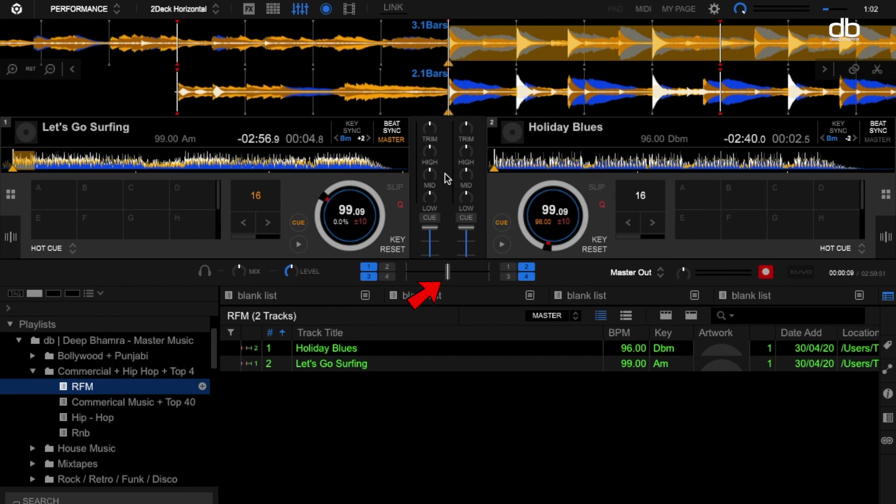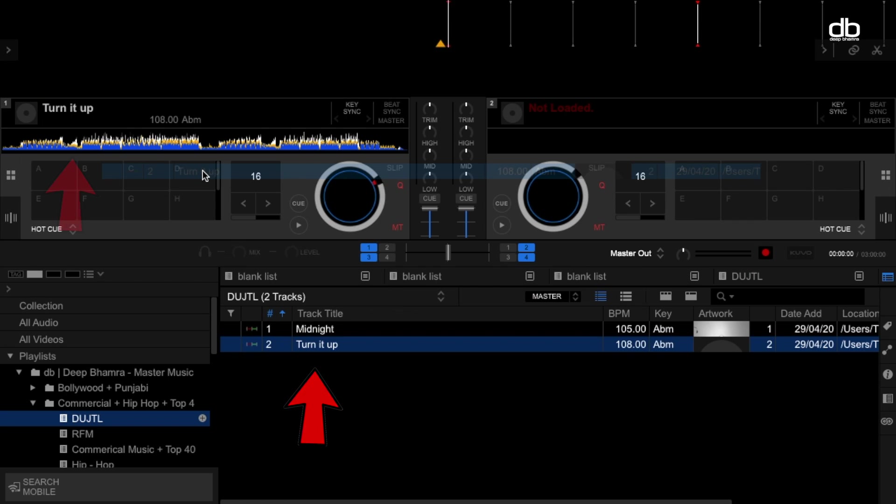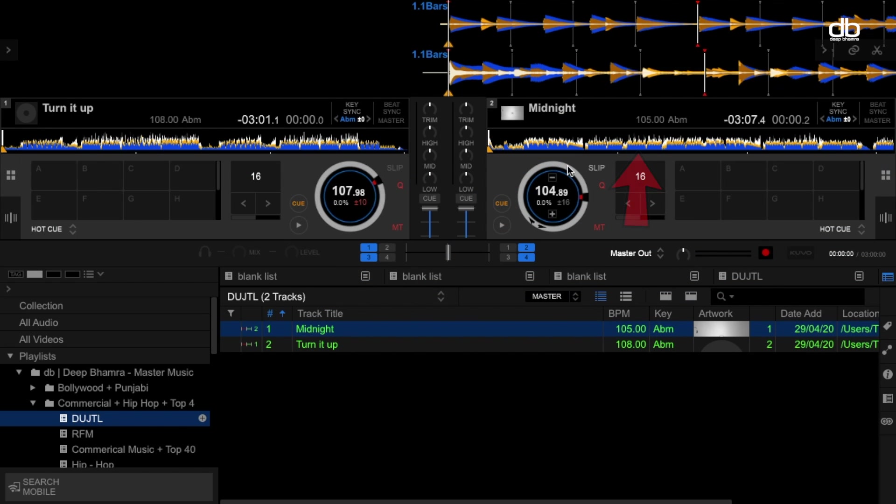Now you can use the keyboard to crossfade and mix your music. This method is called mapping. Once done, it's all about practice — the more you practice the better you get. Let me show you how to mix. The first step is loading the tracks you want to mix, which is quite easy: just select the track, drag it and drop it into the decks. Now we will mix the track on deck one with the track on deck two.